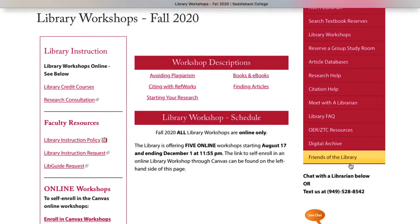Here you can see the list of Library Workshops and their descriptions.